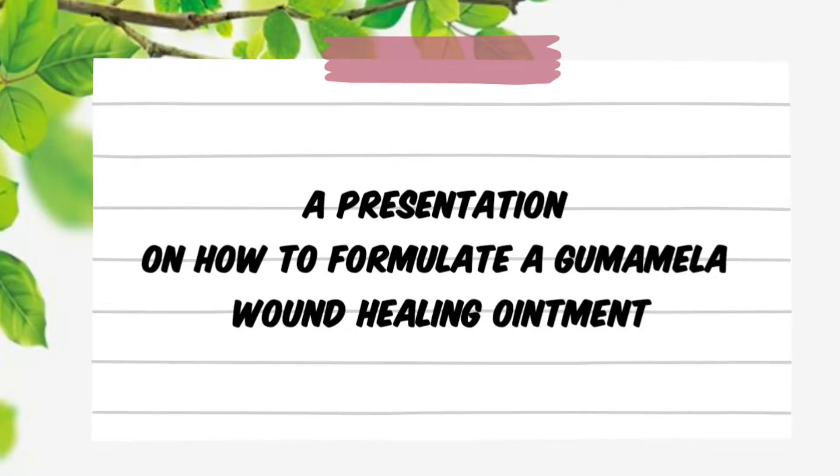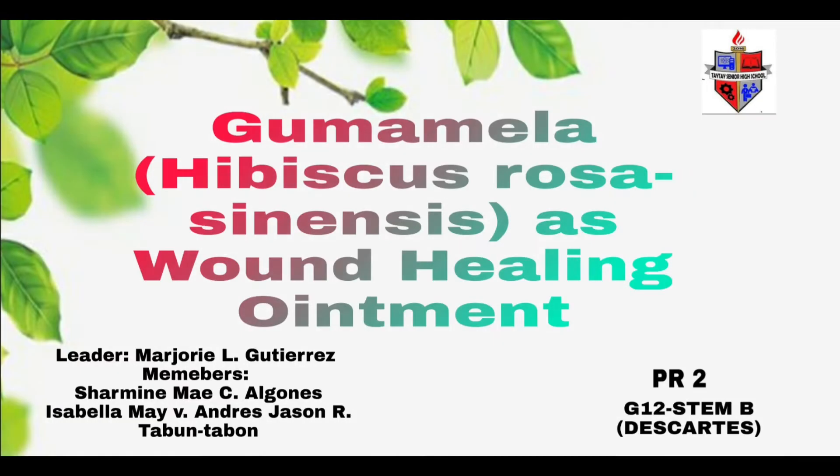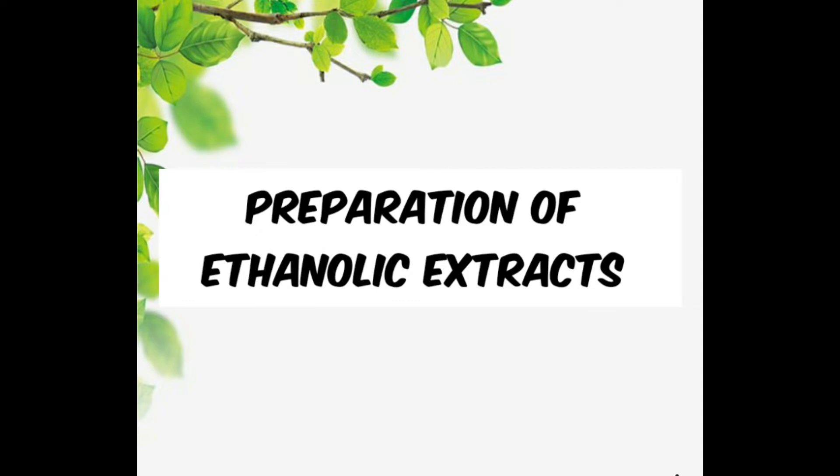Hello everyone! This is a presentation on how to formulate a gumamela wound healing ointment. Hope you enjoy it! Gumamela Hibiscus Rosasinensis as wound healing ointment, showing the preparation of ethanolic extracts.